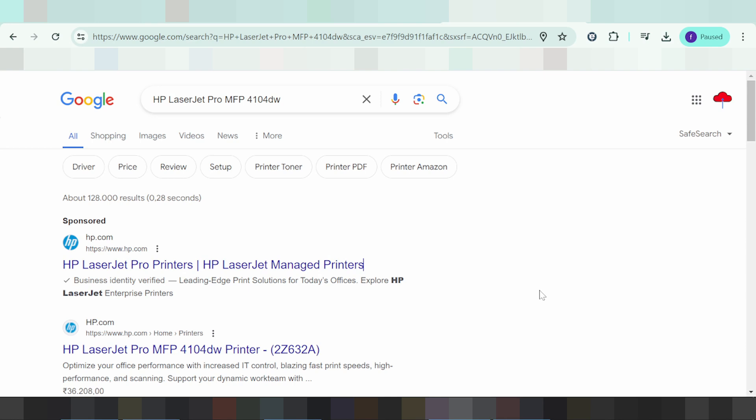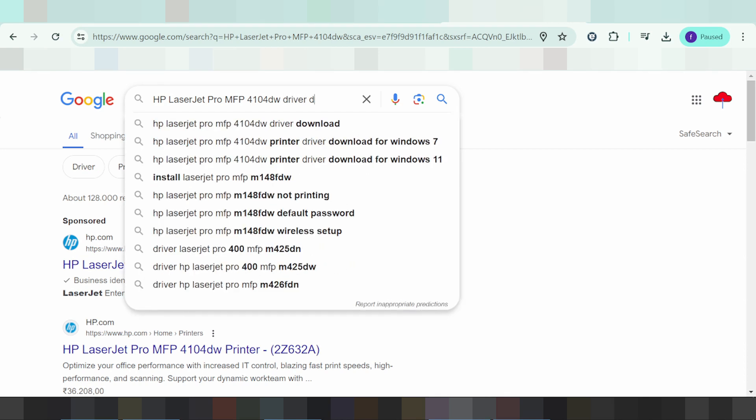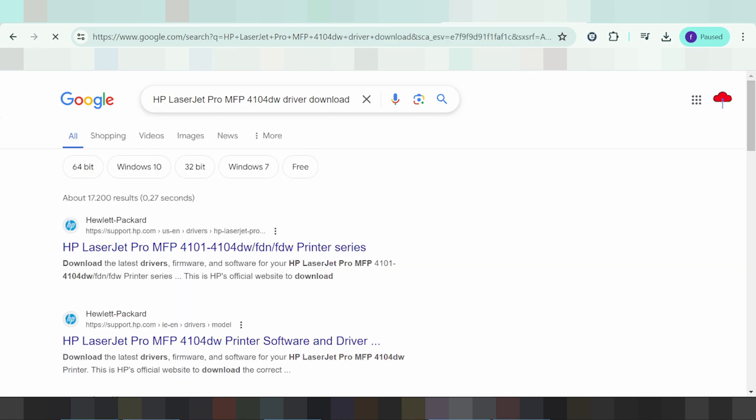Welcome back to my channel. Now I will download the driver for HP LaserJet Pro. Type here the driver download and go to the official website. I like to download from the official website — not a virus, and easy to download from the official website.